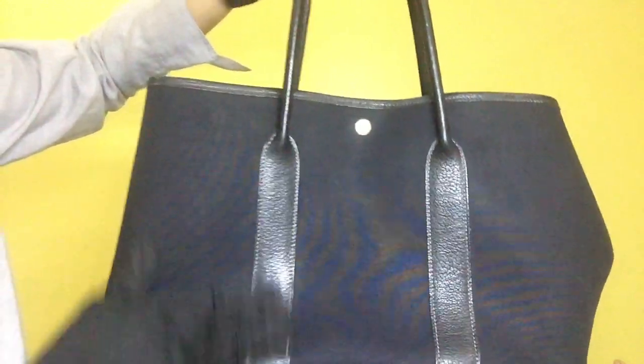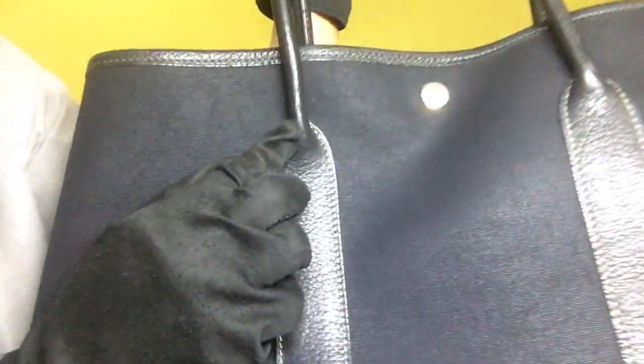As for the back black leather, it has some scratches especially on its bottom area, and on the handle it has one scrape portion. For the other side, the black canvas is clean and for the black leather it has some wrinkles as well as scratches.